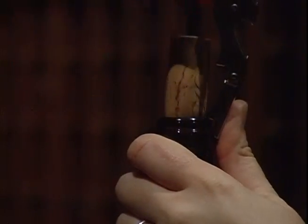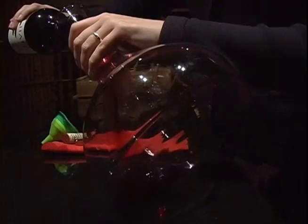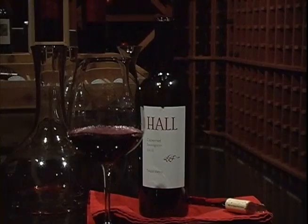The tools that you would need to decant a bottle of wine are, of course, a wine opener of your choice — I like the old double pull, that's the best. You need a decanter and possibly a funnel if you're going to double decant. You're also going to need some glasses and maybe a rag if you're messy.